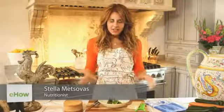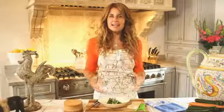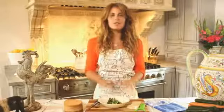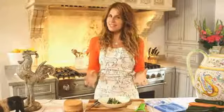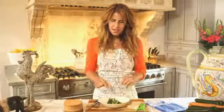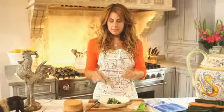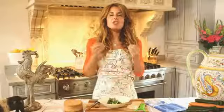Hi, my name is Stella Metzabas and today I'm going to show you how to make a baby zucchini recipe. This recipe is pretty much exactly like the recipe my grandmother used to make in the village of Methana in Greece, where my family is from. It's so simple to make, healthy, full of fiber — and baby zucchini especially are super sweet.